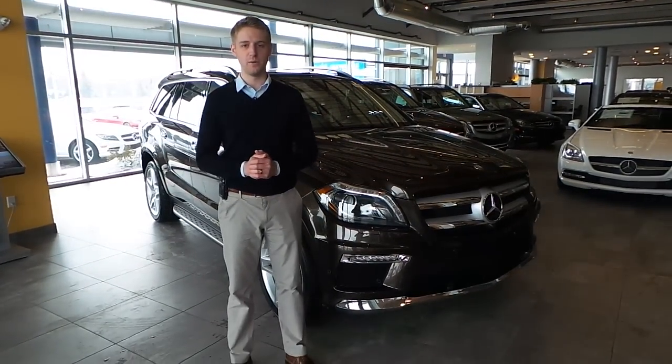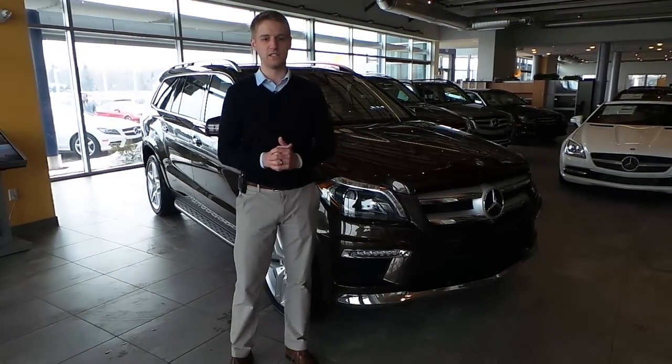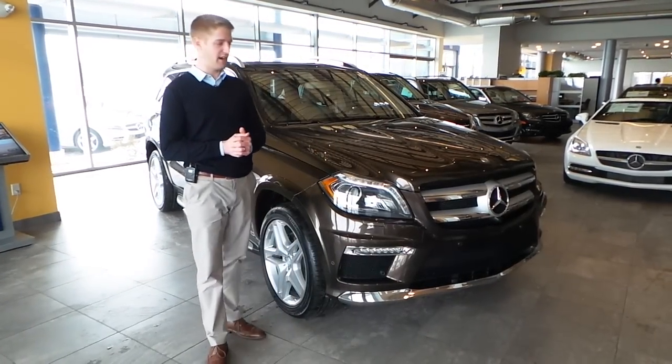Hello, this is Justin here at Sears Imported Autos in Minnetonka, Minnesota. Today I'm going to talk a little bit about the 2014 GL550.